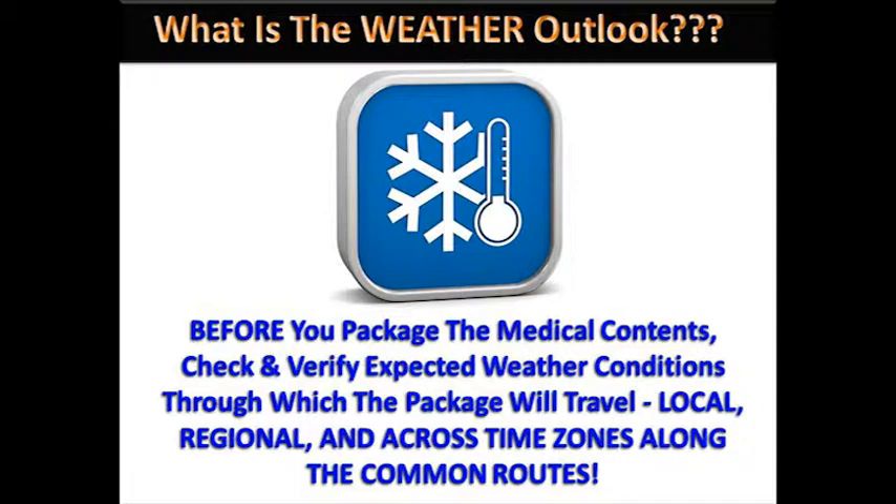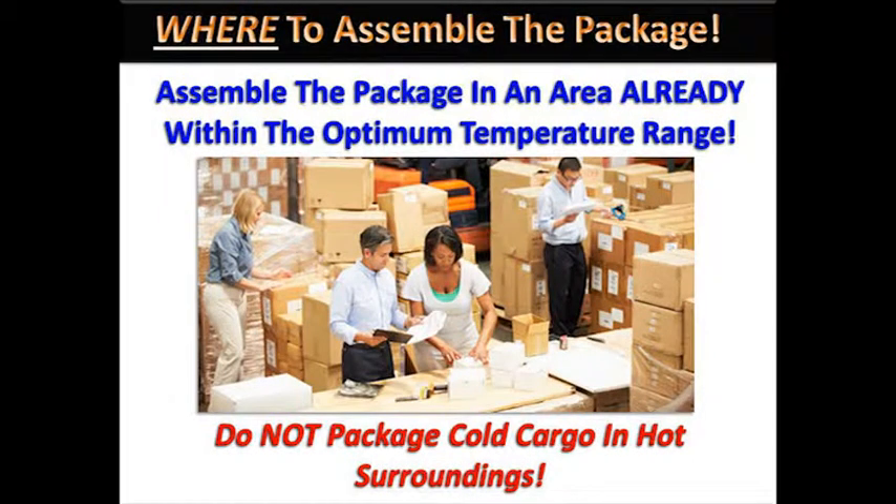For example, you may need more or less refrigerant to keep items cold depending on whether you're shipping in winter versus summer, or the package is transiting through mild zones as opposed to scorching desert zones. First, select the packing location in which to put the package together. If the medical items require a controlled, cold space to do the work in order to prevent exposure to unfriendly temperatures, do not settle for a warm space that will put the cargo at risk. The best choice is a location that allows the packaging process to begin at the very temperature range to be maintained during transit. Choosing the wrong location can lead to damage to the product and an unhappy recipient.